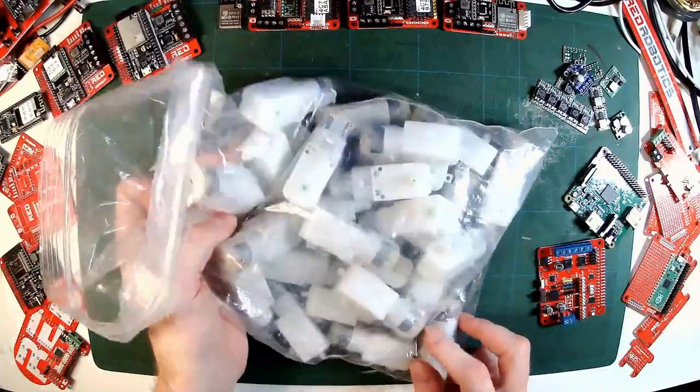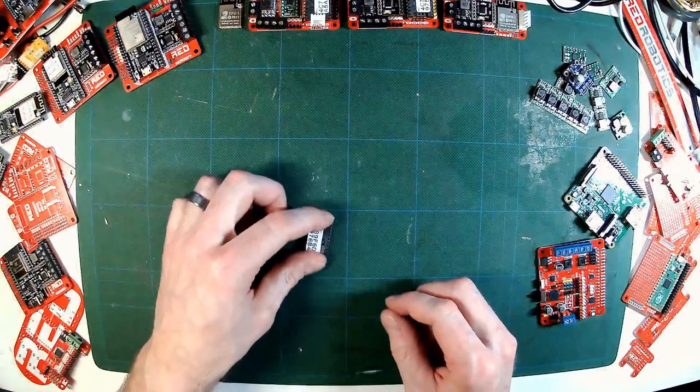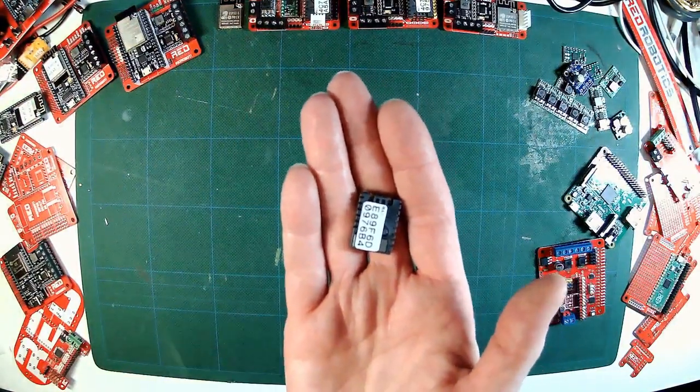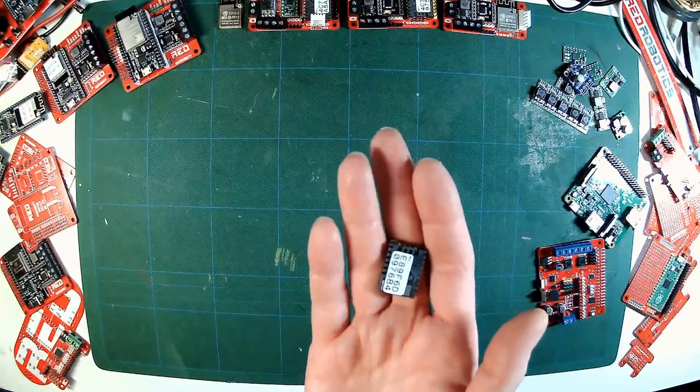The ESP32 is a great choice for the brain of a robot, as it has built-in Bluetooth and Wi-Fi, and you can program them in Python or Arduino. There are loads of examples and of course they are very cheap. At this point, I thought it might be possible to make a basic robot for $10.